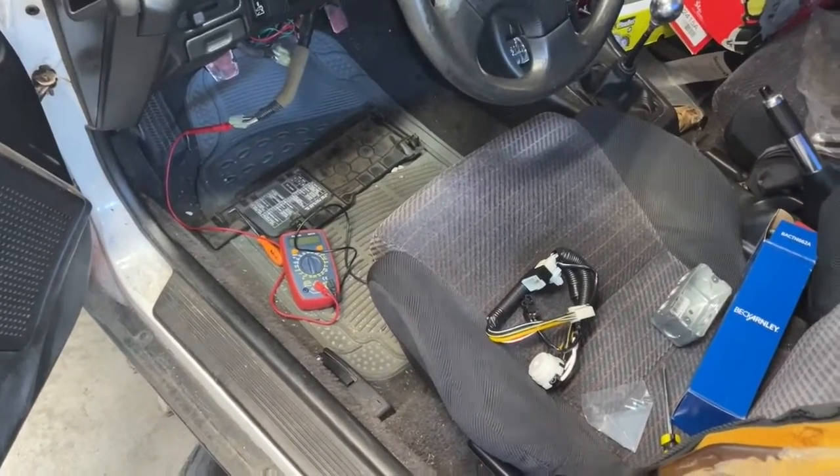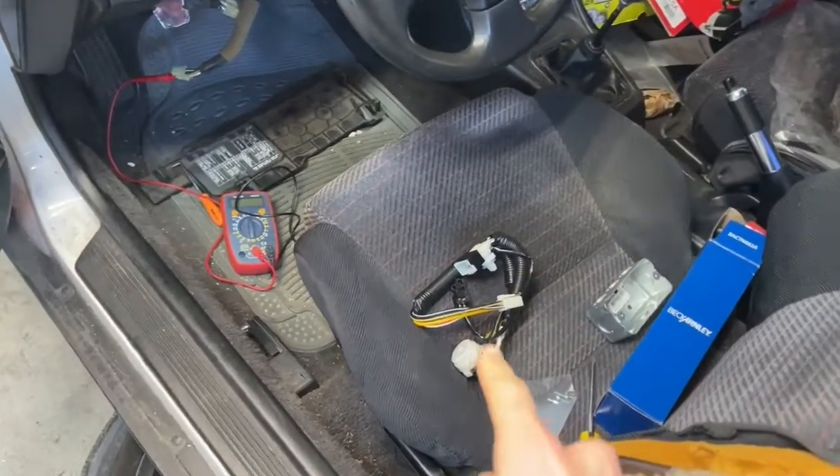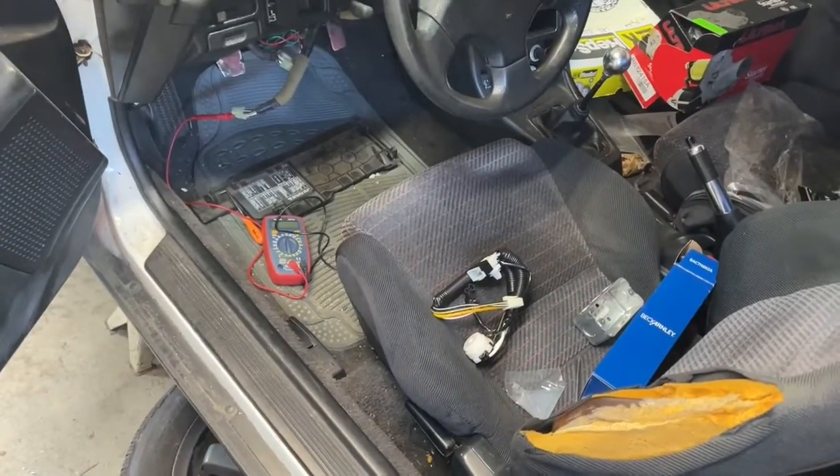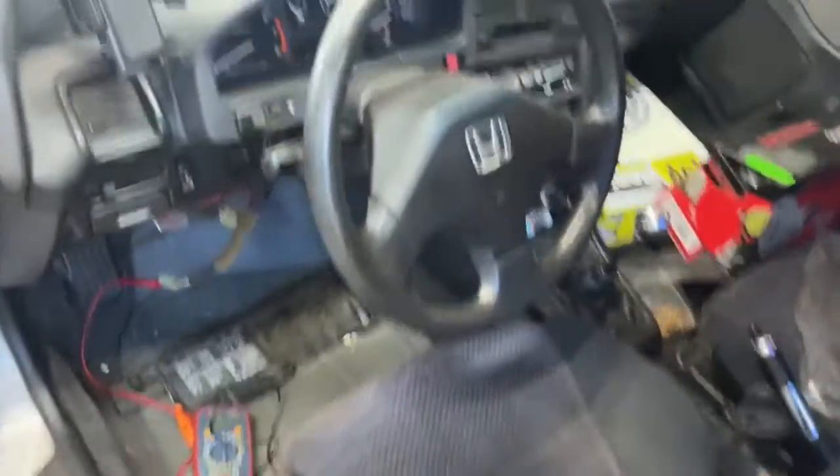In this video we are going to be installing a new ignition switch in this 91 CRX. This also applies to the Civics and Integras for this generation.